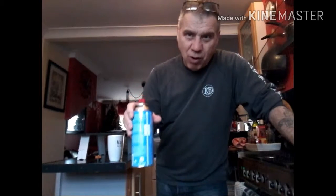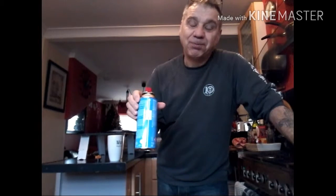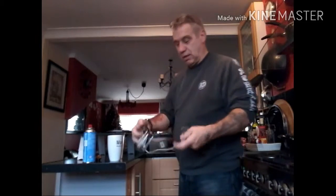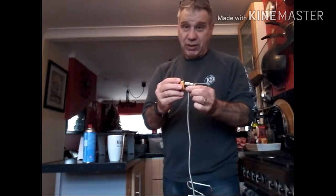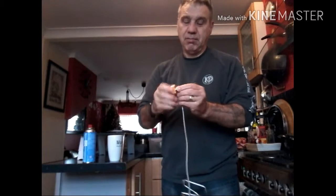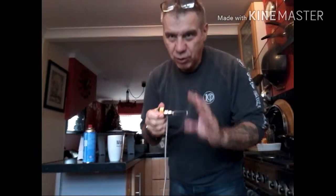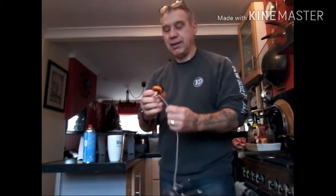I was doing it all wrong. So this is how you should use these cans. First of all, put the adapter on first - don't do it the other way around. Put it on the adapter first and make sure it's nice and tight, but not too tight - you don't want to break the thing. Just tight.